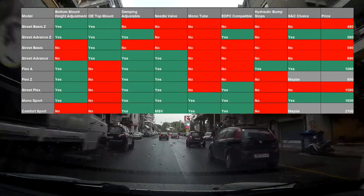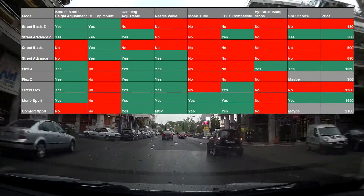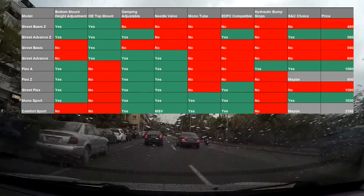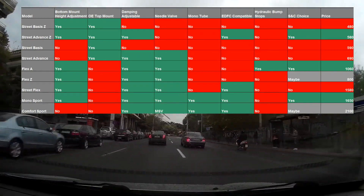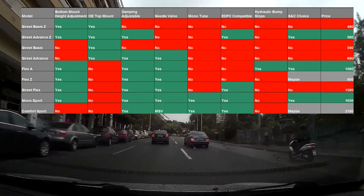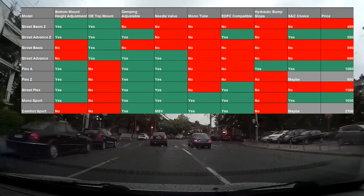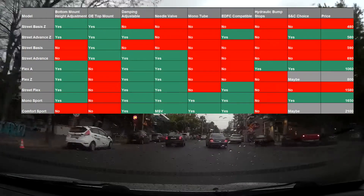Height adjustability — I like it through the bottom mount because it gives you a much bigger range of adjustment, and when you adjust the height you don't lose any stroke. The downside is the damper is going to be a bit heavier, but generally I think having the bottom mount adjustable is the way forward.